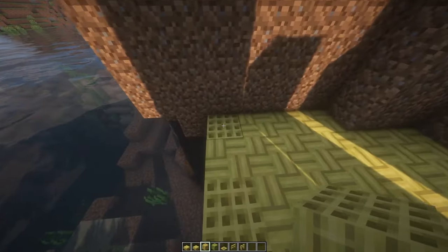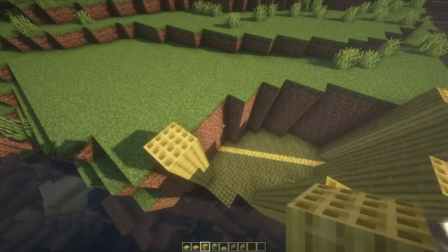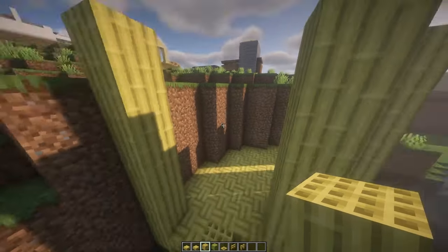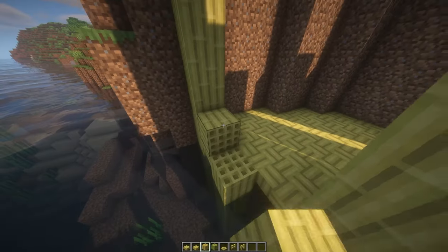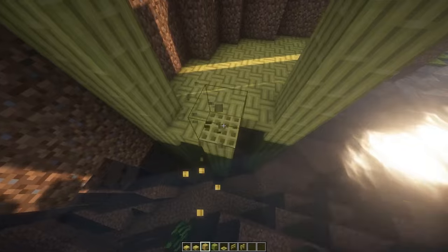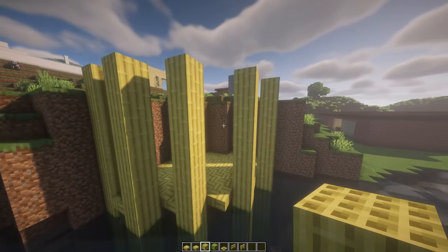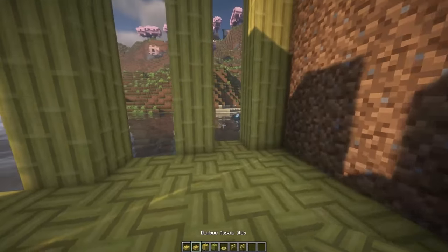Raise this one and these two pillars. Just make sure that the bamboo is facing upwards, because it's a directional block — it can be facing all over, so just make sure it looks like this.